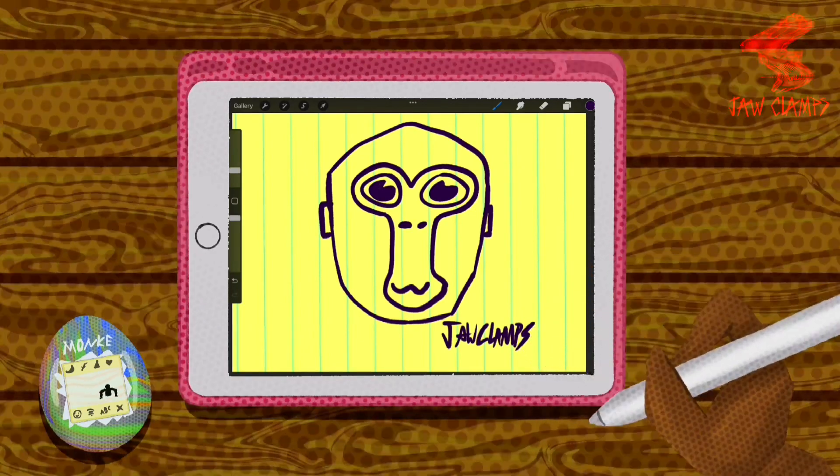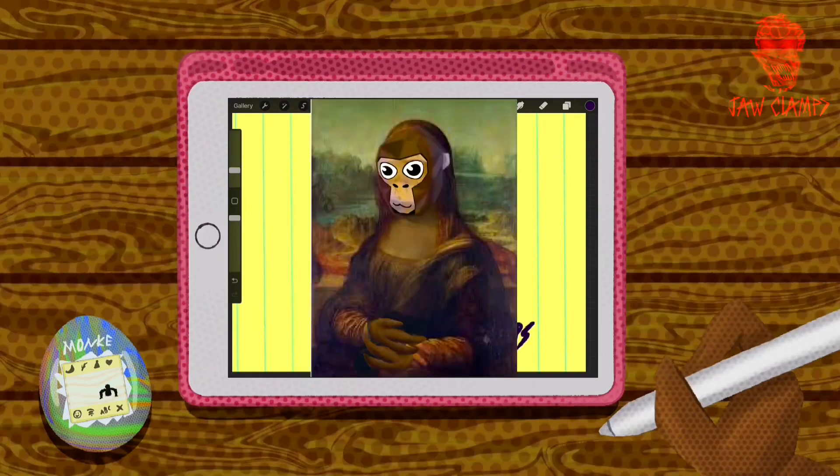And there you go, guys. That's how you draw a monkey. Feel free to message me on Reddit with your results — I would love to see what you guys come up with from this tutorial.